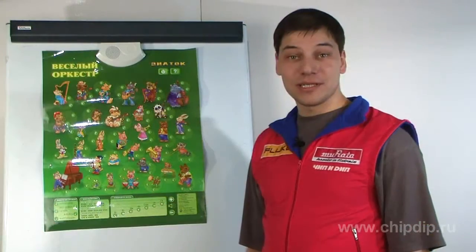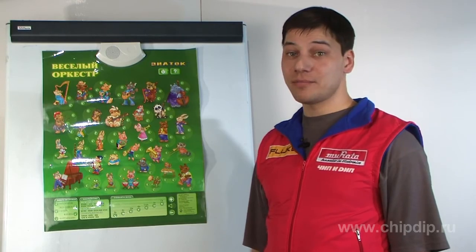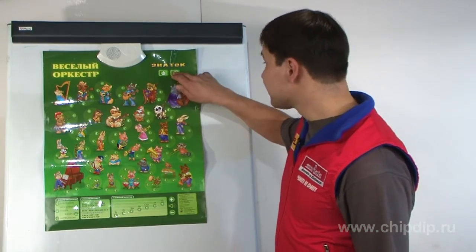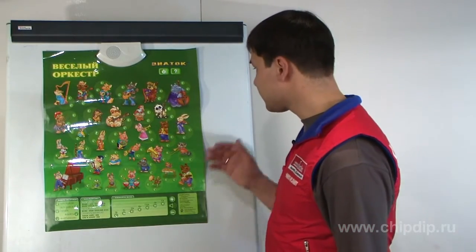The exam button gives the possibility to test your knowledge by answering some questions. For example, try to find the French horn. Let us try to find a French horn — where do we have it?